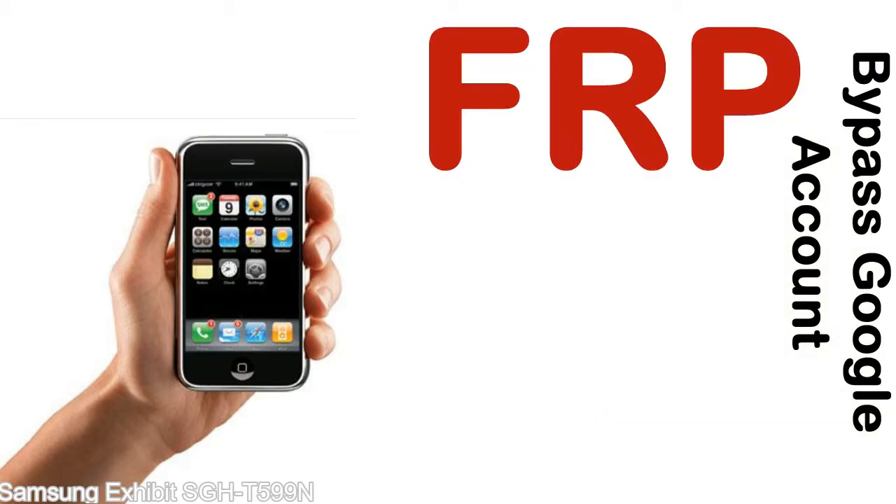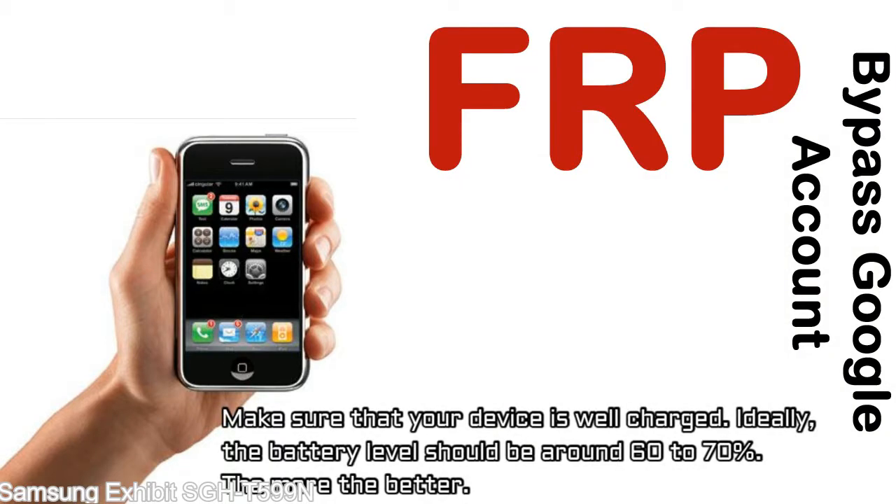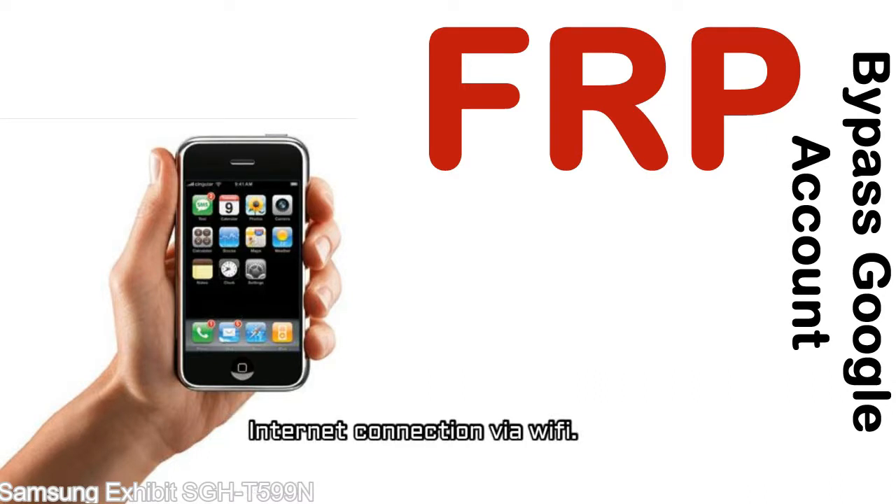Before starting: 1 — make sure that your device is well charged. Ideally, the battery level should be around 60 to 70%, the more the better. 2 — internet connection via WiFi.